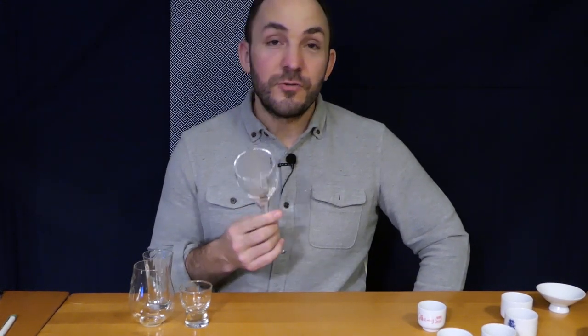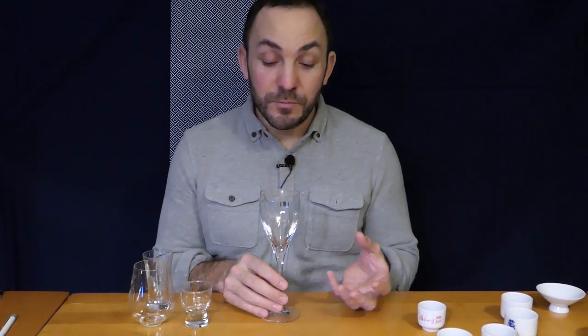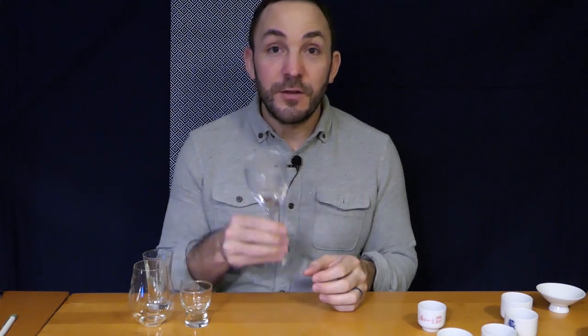Most people have a wine glass in their house, and if you're going to drink sake a wine glass is certainly a good place to start. The aromatics of sake are much more subtle generally speaking than with wine, so it makes sense to pour sake into a wine glass, swirl it around, and let those high walls of the glass trap some of those aromatics. And then of course when you're drinking you get your nose in the cup — it's a good way to heighten the aromas of the sake you're drinking.